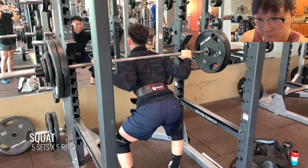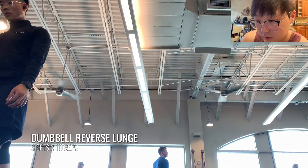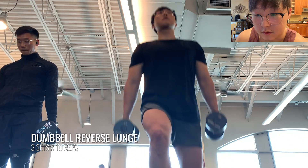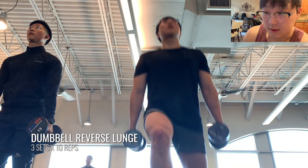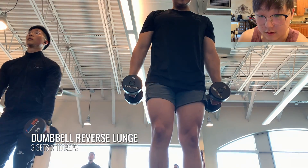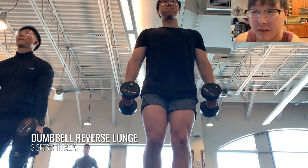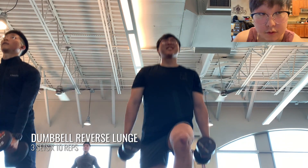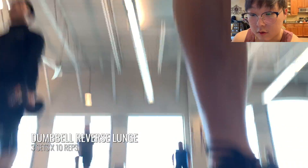Next up here is some reverse dumbbell lunges, and these are always super killer, but they're honestly so great for targeting those quads. I like to do them all on one side first, and then on the other side afterwards. But what Will is doing here is actually alternating instead. I find that if I do them all on one side, it just feels like I'm doing them faster, like the exercise ends quickly — it's also a little bit harder this way. With the reverse lunge, it's always nice to do if you have any kind of aches or pains with normal lunges.